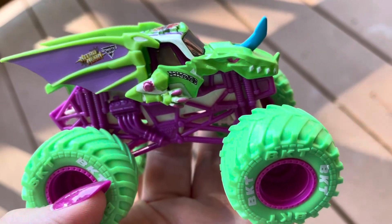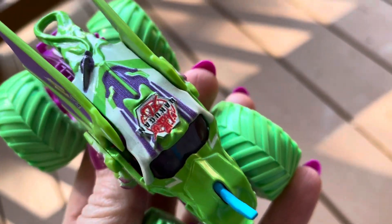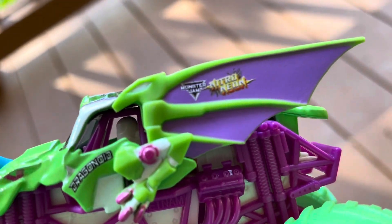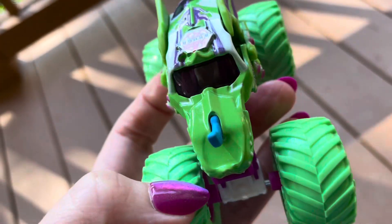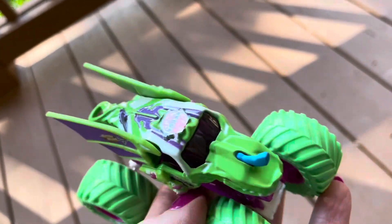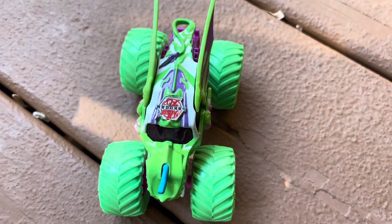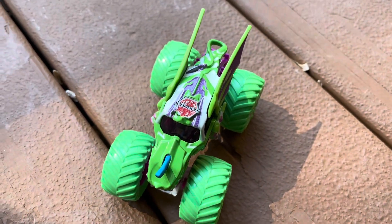The next truck we have is the Neon Bacavellon. I love the colors of this — it's very bright and cool. It has the Nitro Neon and Monster Jam logos. The thematic Dragonoids here lately have had the Elemental logo, the Monster Jam logo, and the wing. Here's a top view of the truck, just like we did with Zombie. You can kind of see the flecks in the paint.